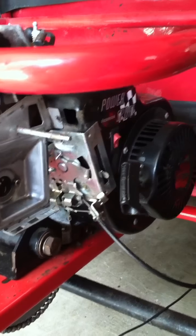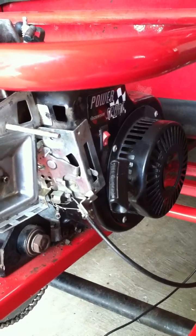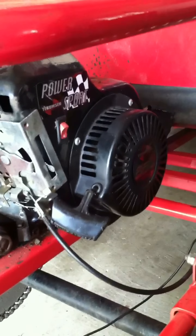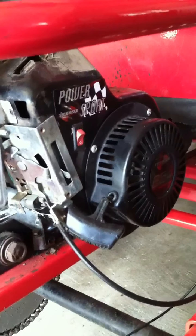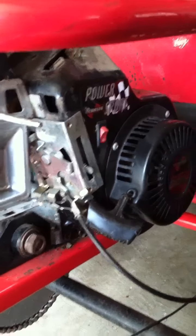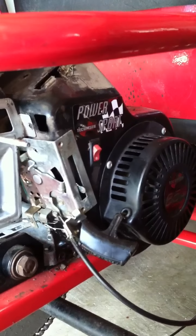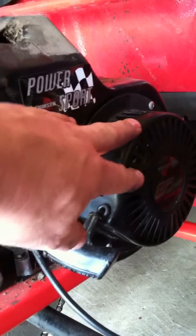It started right away but wasn't running real smooth, and then it died — I think it ran out of gas. The next time I tried to pull it, I got no engagement on the coil for the pull start. So what I'm going to have to do is take that coil off and see what's going on. I wanted to start this video to show someone out there the proper technique to remove this cover.